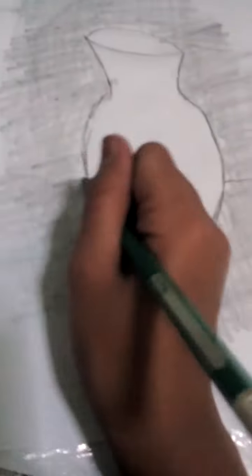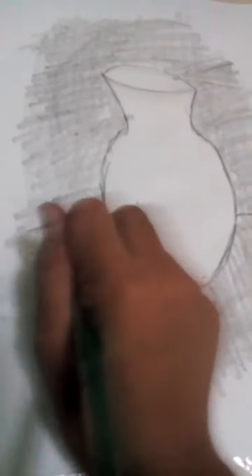There, then make some lines here. Make sure that the line is more darker. There.